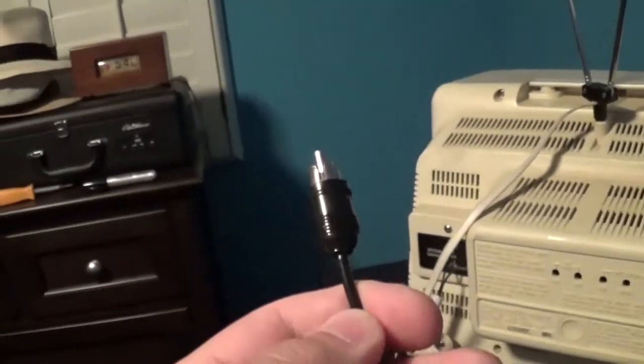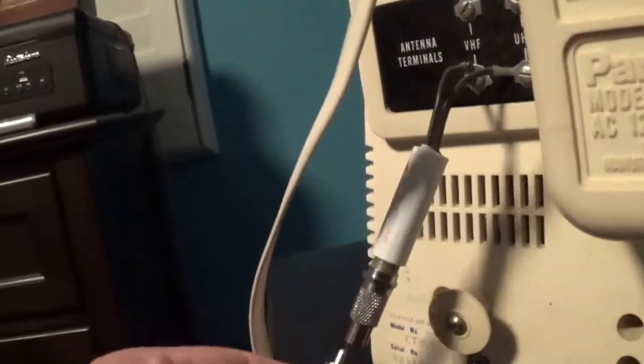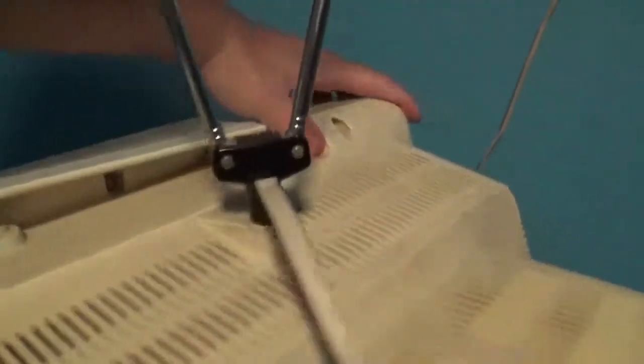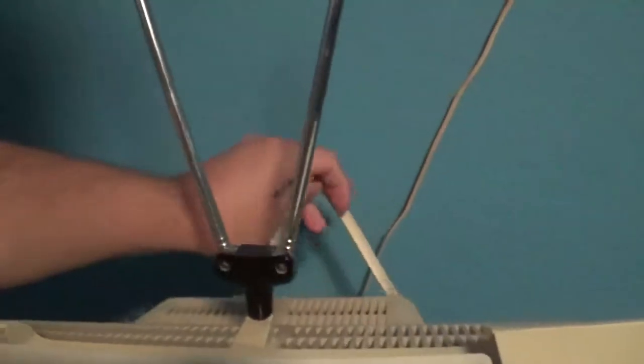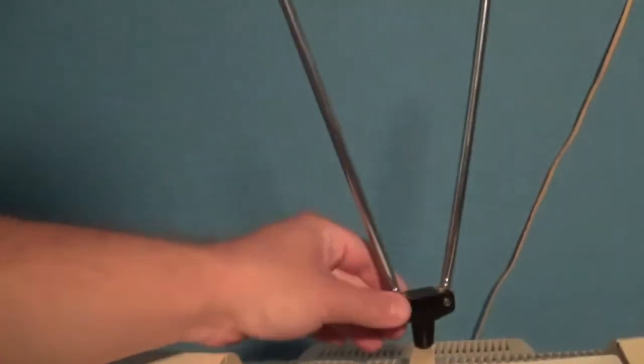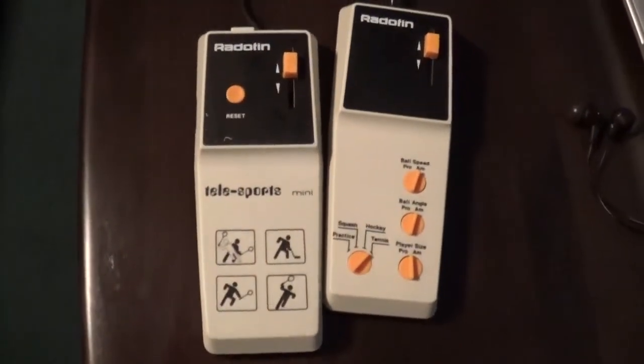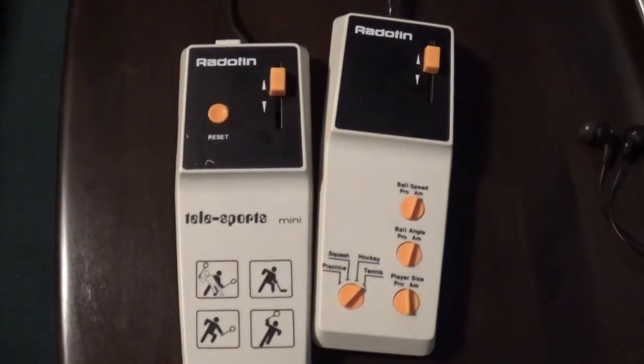Now what I'm going to do is hook this thing up right here — if I can do this one-handed, it might not be easy but I'll try. Okay, there we go. Now let's go ahead and turn the TV back to where it was. It's very cool looking though. Again there's the antenna hooked up to the TV, although that part's not hooked up, but the antenna is on the TV.